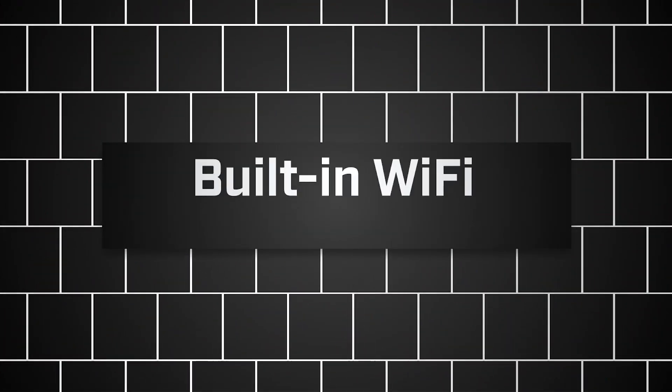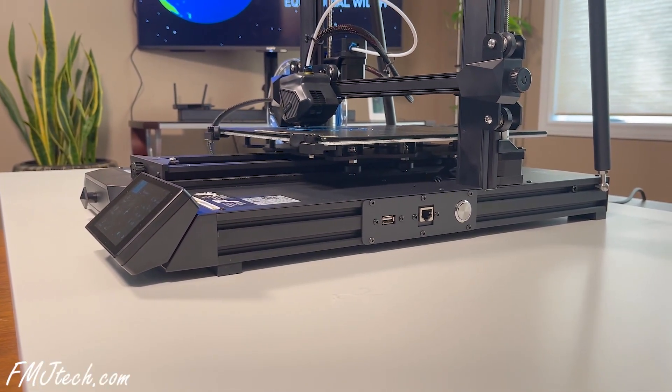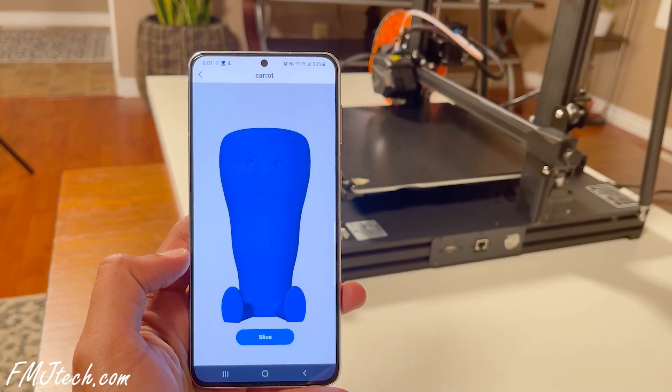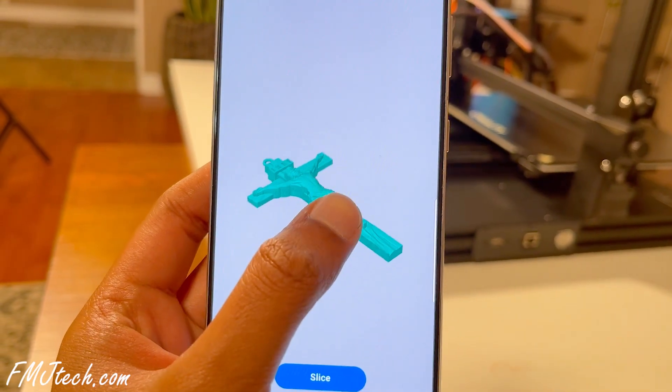Built-in Wi-Fi Function. The CR10 Smart 3D printer supports both Wi-Fi and RJ45 wired network connection. With the Creality Cloud app, you can easily slice 3D models, remotely control your printer, and print an object whenever and wherever just with your smartphone. I will talk more about the Creality Cloud application a bit later — it is a super cool, functional, and very convenient app.